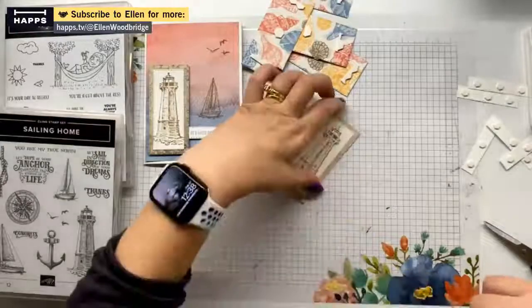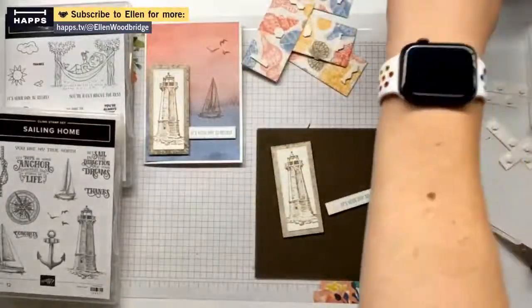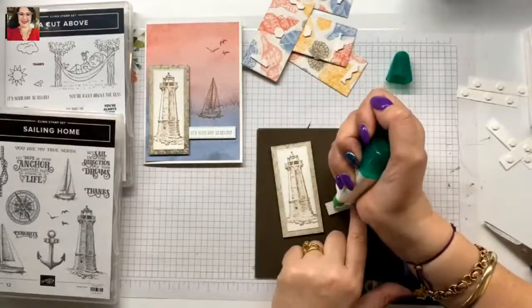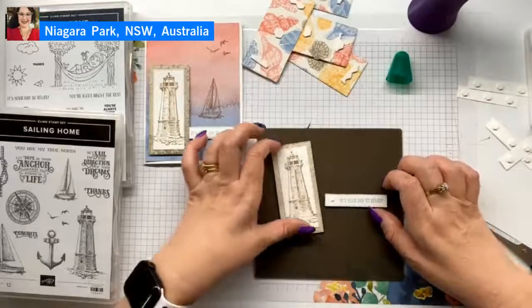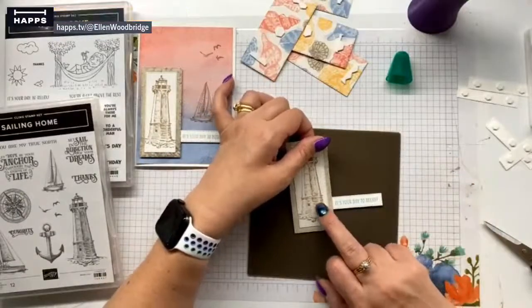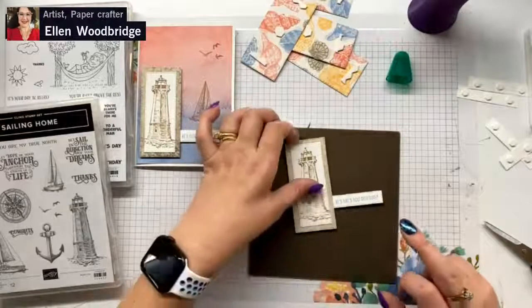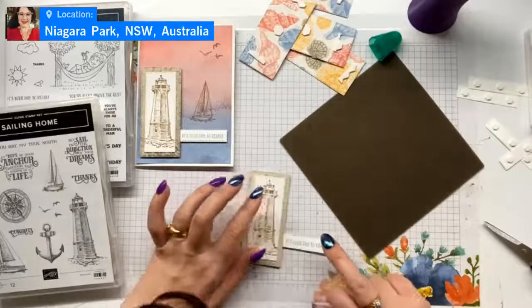I'm going to grab my silicone mat. So I'm just going to line this up like this, kind of make it straight. You can check if it's straight with a grid mat — I did a pretty good job. That is one, and then we'll attach them to the cards as one piece.